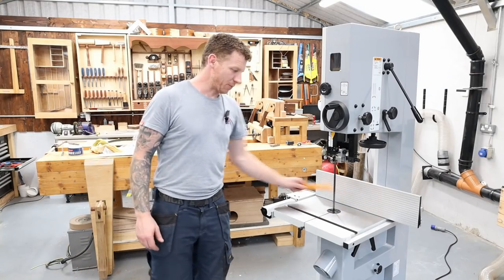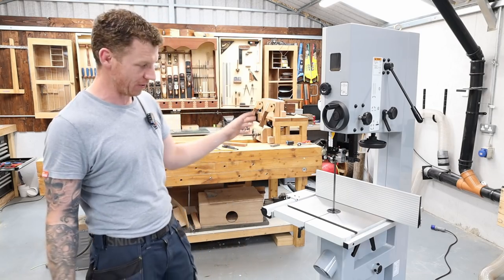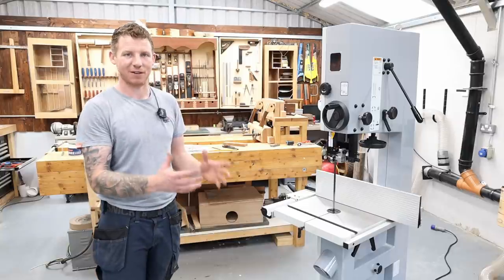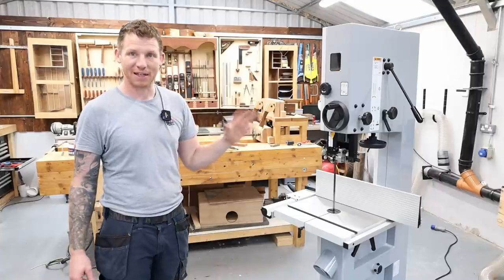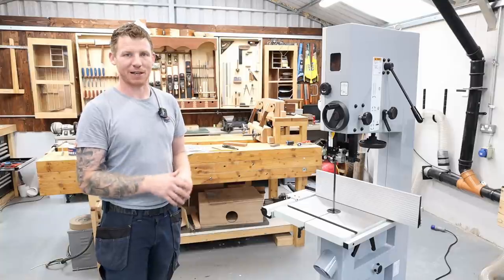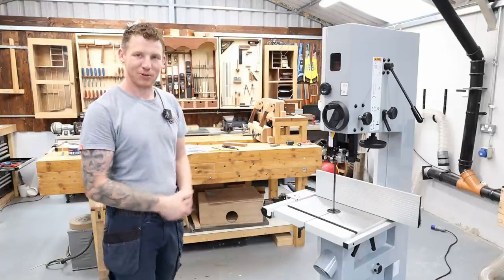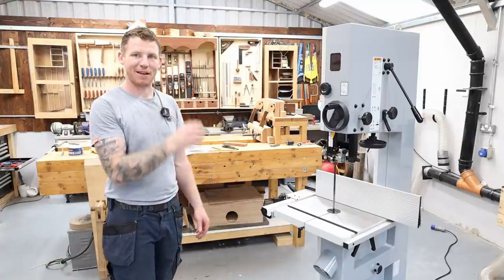That's our bandsaw fully set up — square, parallel, and true. But this is not a one-and-done thing. Check regularly, because there's nothing worse than being halfway through a project and making a cut that's tracked off. Miter saws, bandsaws, table saws — everything gets slightly out of whack and needs a little fine tuning now and again. Always keep a little engineer's square with you to check squareness every time you go to make a cut. It's a good habit to reduce mistakes.